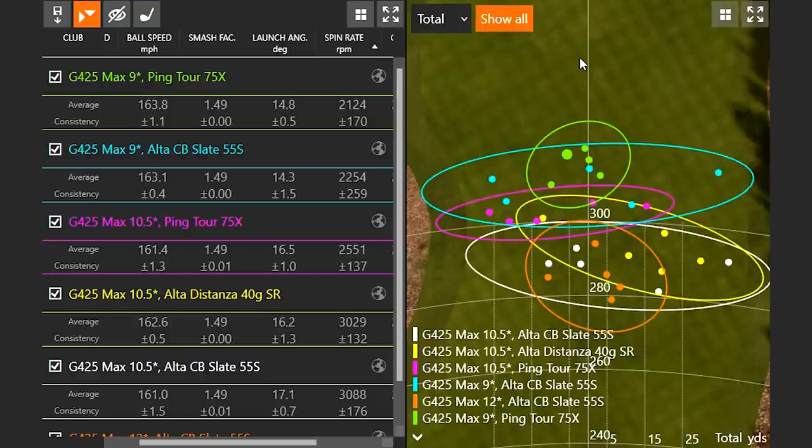We noticed that the dispersion pattern when hitting the 10.5 degree with the Ping Tour 75X — the purple circle — was pretty tight. So we decided to put the two together: the 9 degree head with the Ping Tour 75X. The result was excellent — that green circle is exceptionally good. Not only was it going further, it was going much straighter, and every shot was definitely in the middle of the fairway.